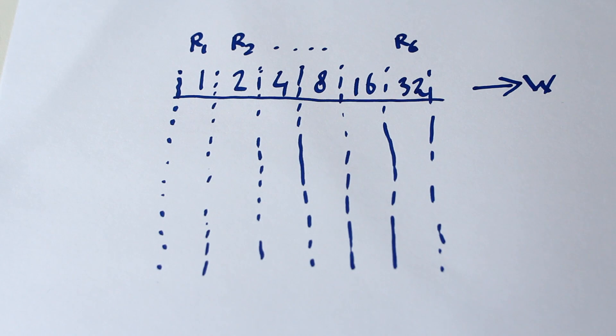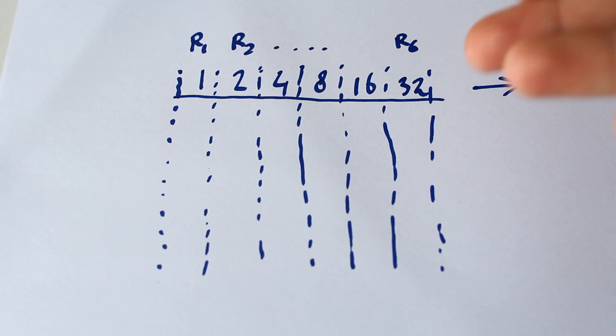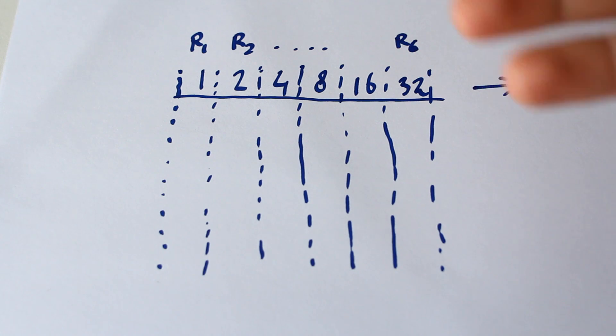The obvious way forward, if you know how binary counters work, is to have one 1-watt resistor, a 2-watt, a 4-watt, an 8-watt, a 16-watt, etc. With this arrangement, with only these six resistors, we can load down a power supply in increments of 1 watt between 0 and 63 watts.